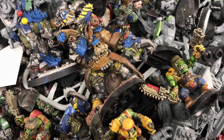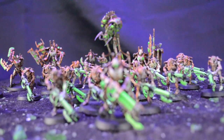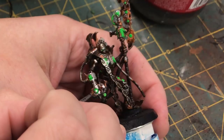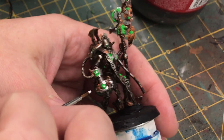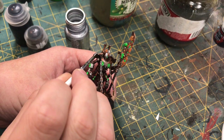This is where motivation really kicked in. Seeing the army this far along made me really want to take it to the next level, so I retired the rattle cans and picked up the brushes. I did some edge highlighting with white and a metallic paint, and the motivation I got from this was great.